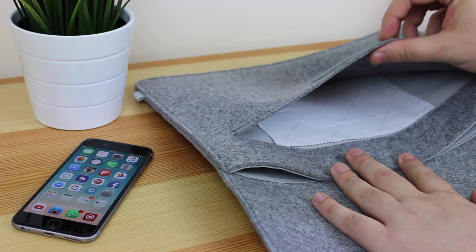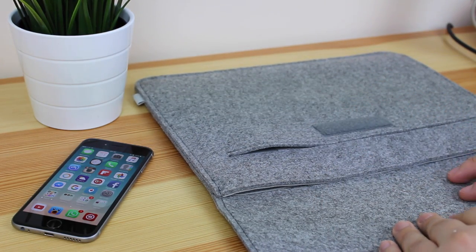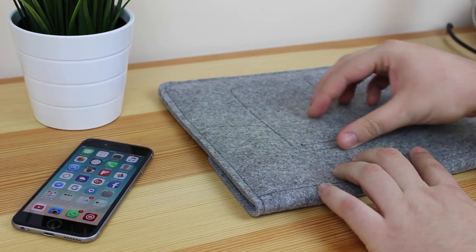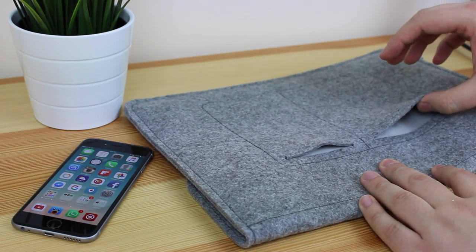There is also a pocket on the front which is perfect for an iPad mini, and you also get an included microfiber cleaning cloth so you can keep your device super clean. There are also some pockets on the back, and I actually find them super useful.